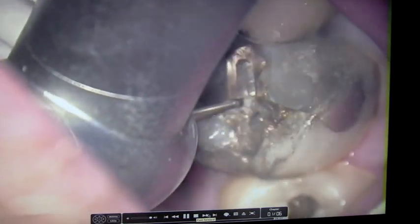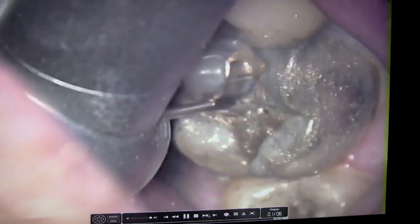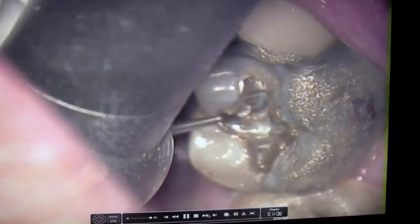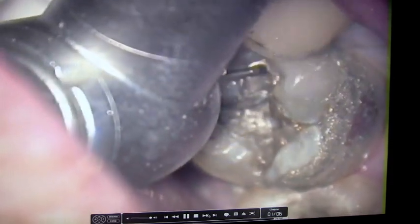Here I am removing the silver filling. The patient's completely numb and doesn't feel any pain at all. We cool that with water, and the white suction sucks up the old silver filling material.